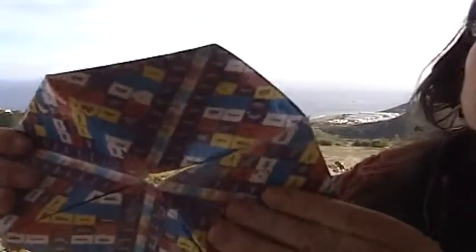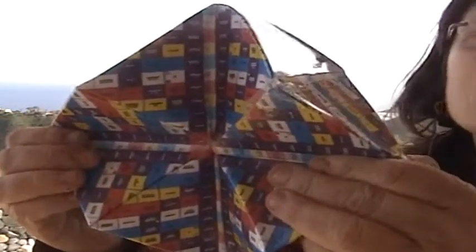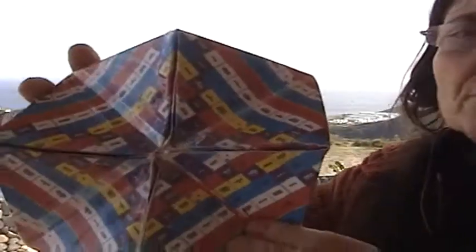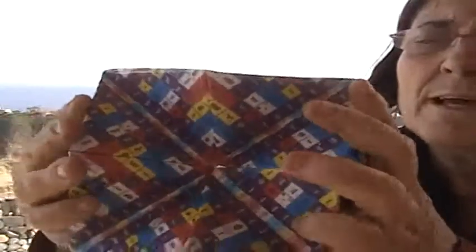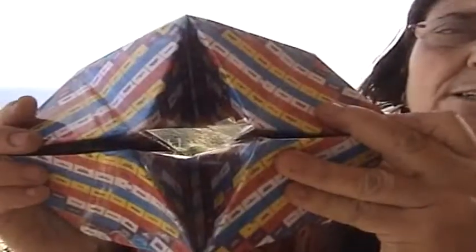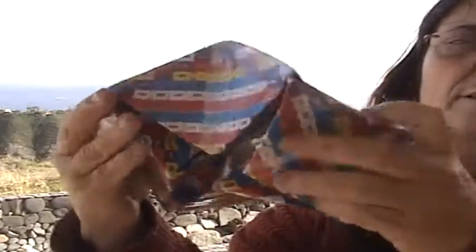This one is the Tzolkin, which is the matrix — the noosphere — according to the psi bank of José Arguelles. Here you see four times the Tzolkin, and we can see that it goes from a cube; as it starts to open, it goes to a hexagon, then an octagon, and from there to the sphere, and it keeps turning and turning.